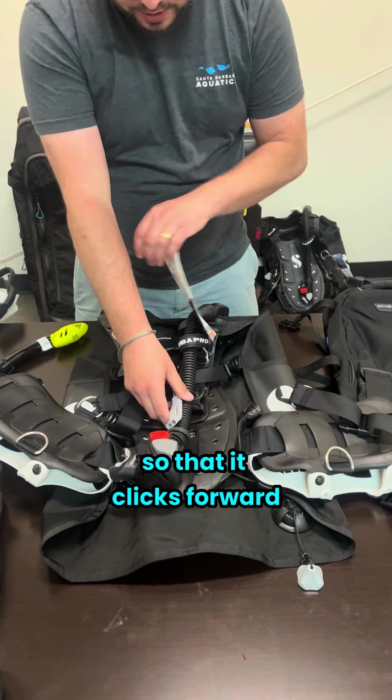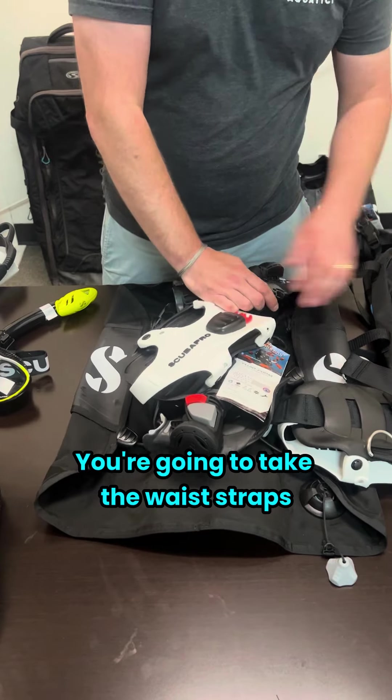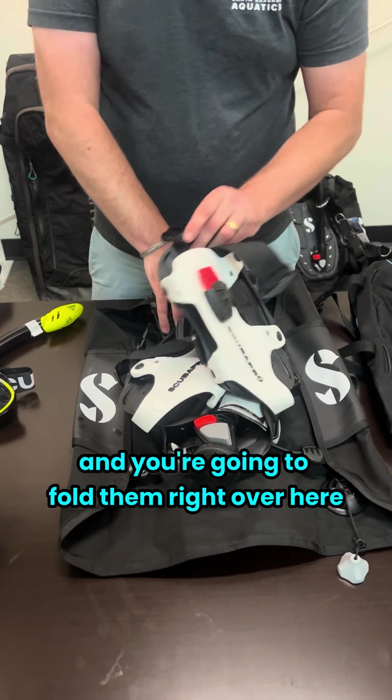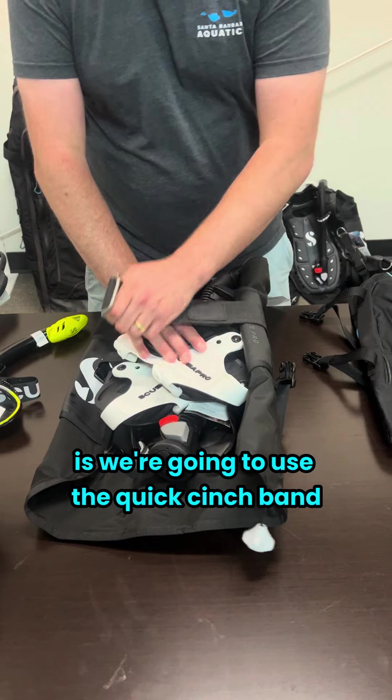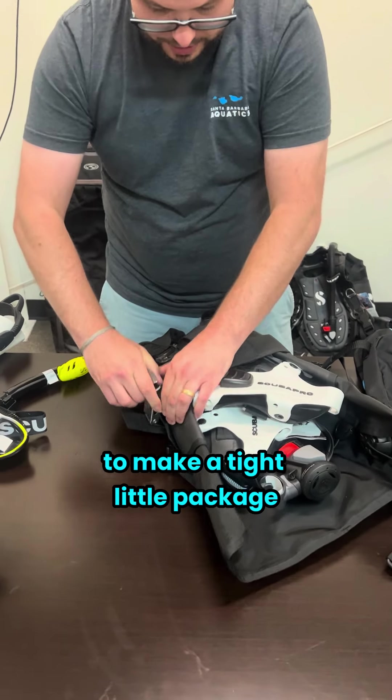You're going to push down so that it clicks forward, and you do that to both of them. You're going to take the waist straps and fold them right up over here. Then our last step is to use the quick cinch band — the cam band for the tank — and hook it on just like that to make a tight little package.